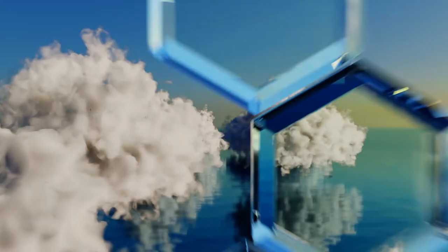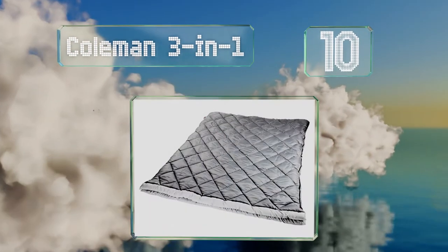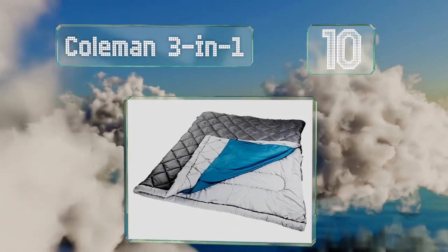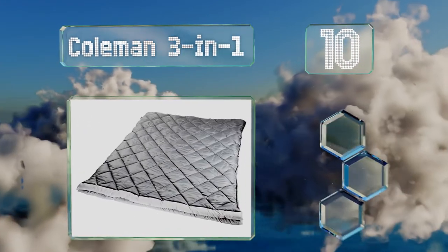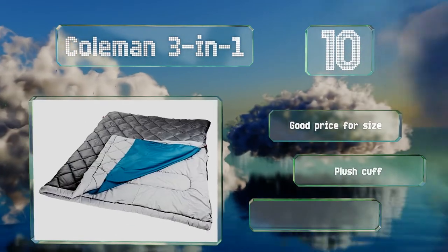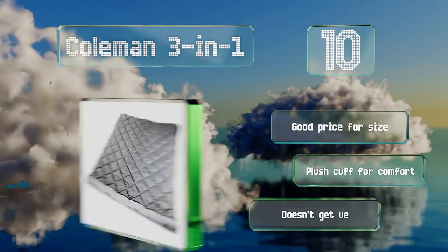Starting off our list at number 10, the Coleman 3-in-1 comes with a removable sheet inside and zippers that are designed to not snag on the fabric. This one's a good price for the size and has a plush cuff for comfort. However, it doesn't get very warm.